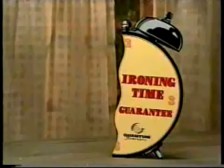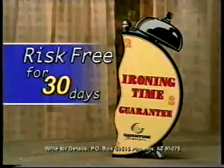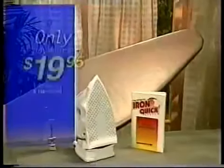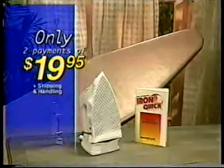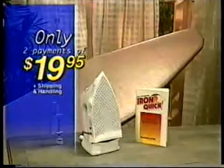Try the Iron Quick System risk-free for a full 30 days. If it doesn't cut your ironing time in half, return it for a full refund of the purchase price — no questions asked. You get the entire Iron Quick System plus the 30-day risk-free guarantee, all for just two payments of $19.95.